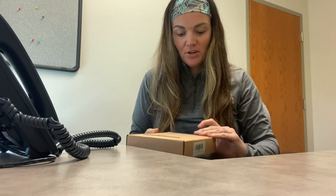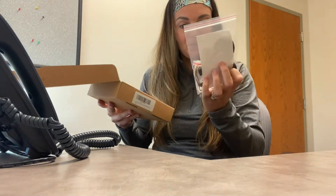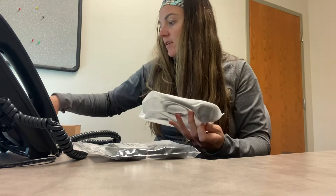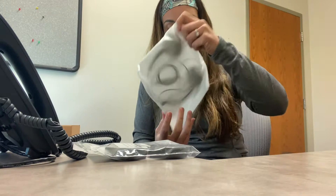Hey guys, so today I have this call center headset that I want to show you. This is gonna come with everything that you need here, and it's also gonna come with a user guide that you can refer to.